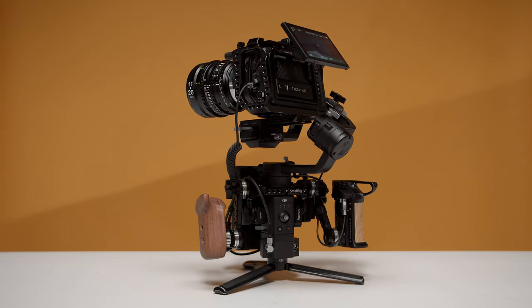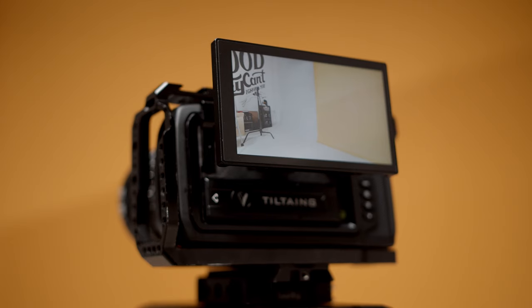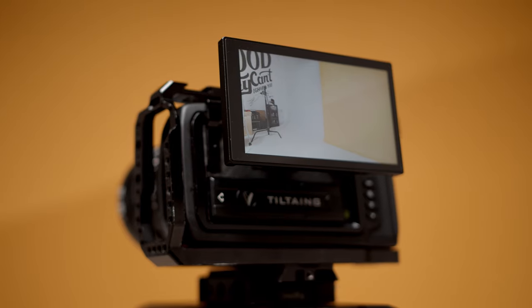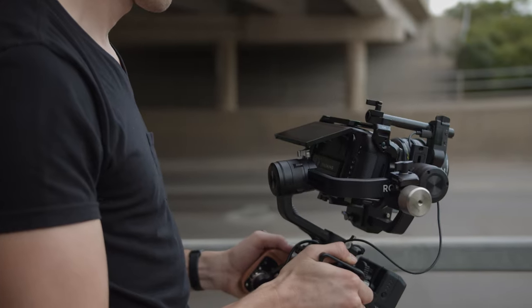Despite the extended install process, we are really happy with the modification. The whole install cost us $528 plus tax and shipping. Tilta sells a self-install kit for a lower price point, but at the time of this recording they're not offering it quite yet, so the only way to have this modification done is to ship your camera to Tilta. If you're looking for a really light and nimble setup without additional monitors and external SSDs, then this might just be the perfect setup for you — if you're willing to brave the unpredictable install time. Or you can wait it out and pick up that self-install kit once it's available.